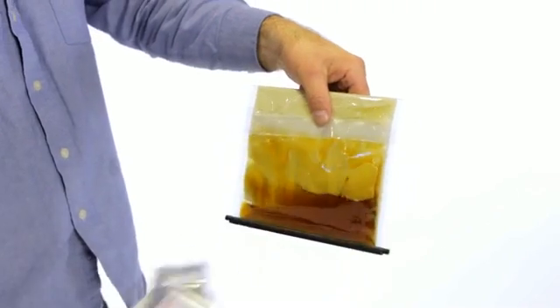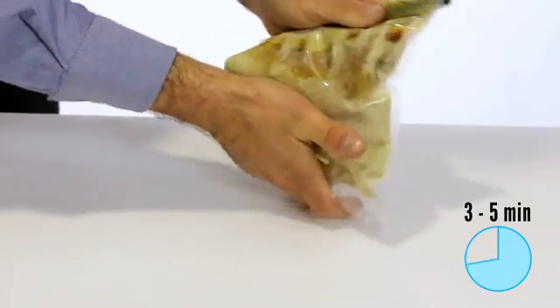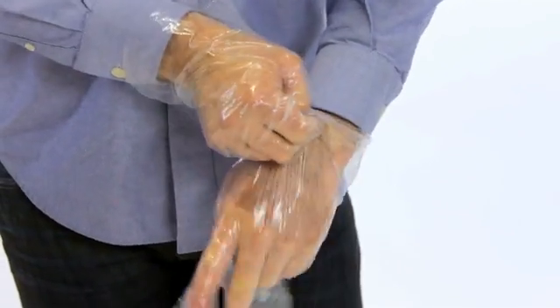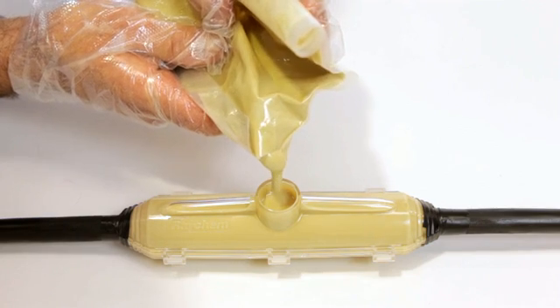Mix the resin for 3-5 minutes according to the manufacturer's instructions. Slowly pour into the resin shell and top up if necessary.